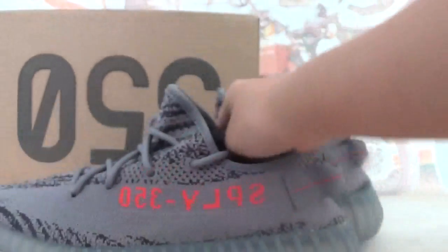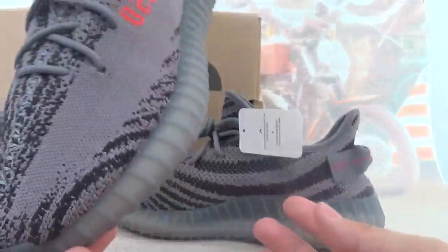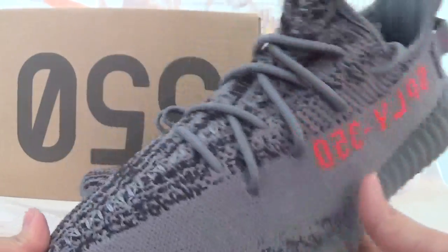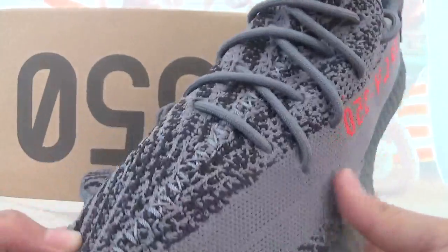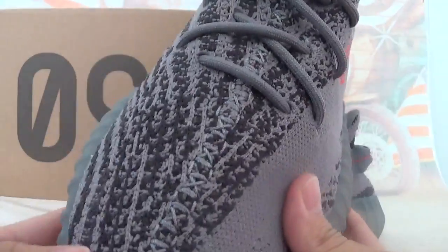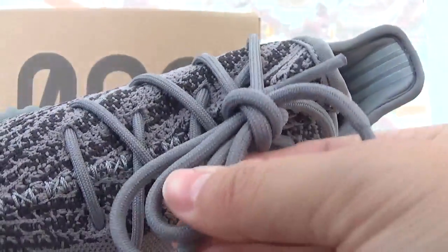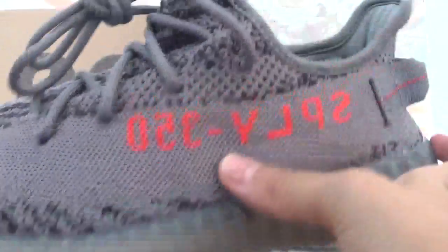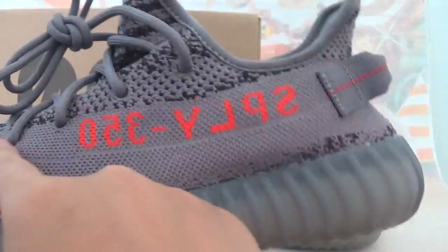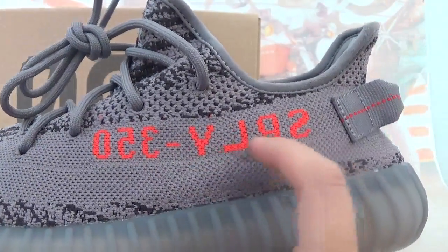Let's check the shoe details. Very similar design with the Beluga but a different colorway design — totally in grey colorway. This is the left pair, grey around the shoe body with black materials. I got grey shoe laces. Also on this side, there is a stripe and the red SPLY-350 embroidery.